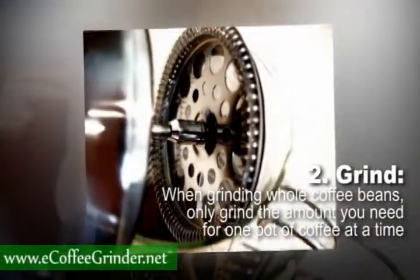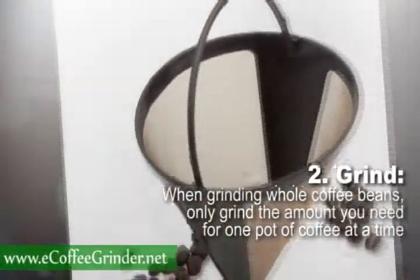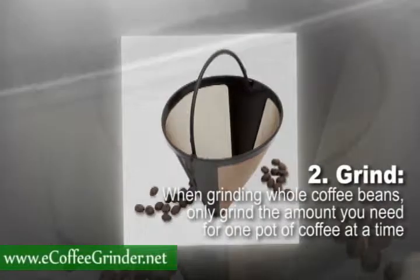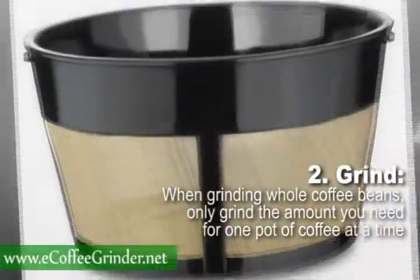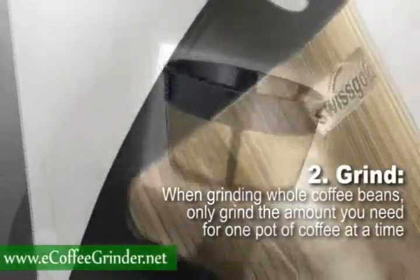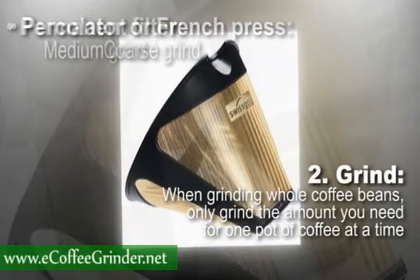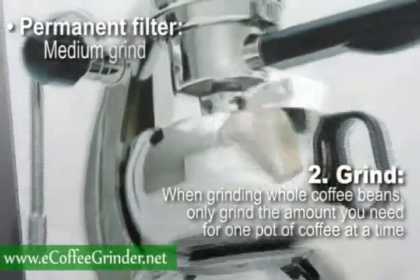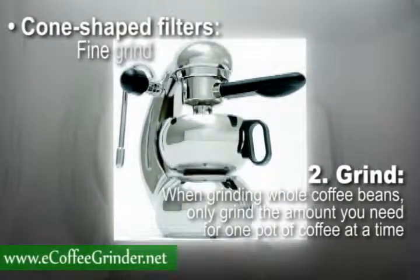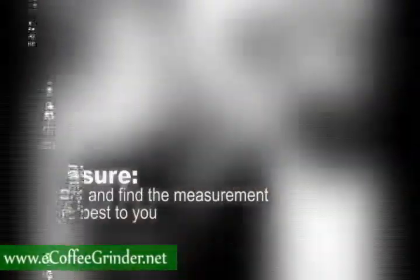Step 2: Grind the beans. For this you'll need a coffee grinder. When grinding whole coffee beans, only grind the amount you need for one pot of coffee at a time. To figure out how fine to grind the beans, consider which type of system and filter your coffee maker uses and consult the following table: percolator or French press — coarse grind; permanent filter — medium grind; basket filter — medium fine grind; cone-shaped filters — fine grind; espresso — very fine grind.